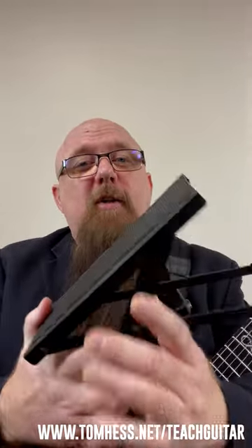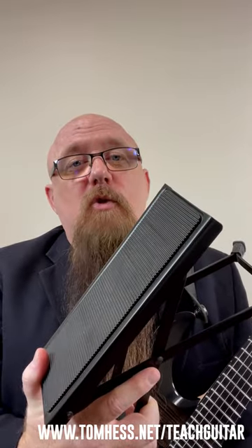Hey guitar teaching champions! One of the things I encourage all of my students to do is to go out and buy a guitar player's footstool. Now this is something that classical guitar players use all the time, but most electric guitar players don't use it — and they should when they're practicing sitting down.